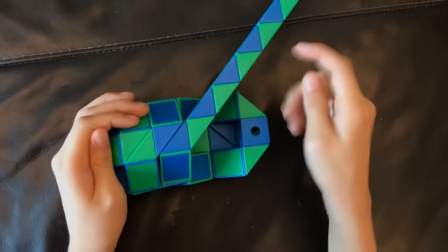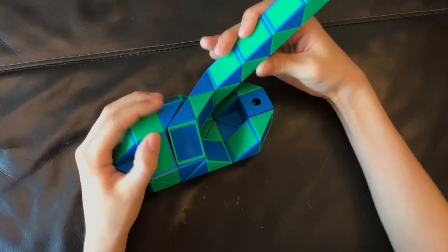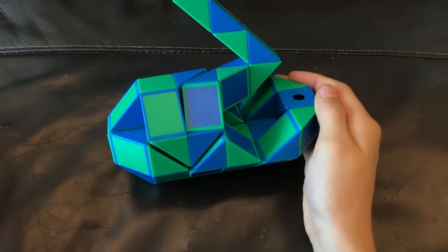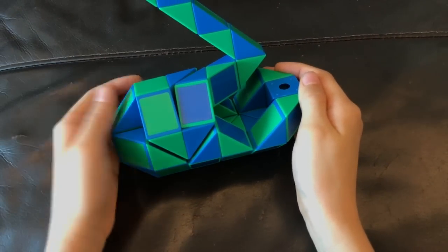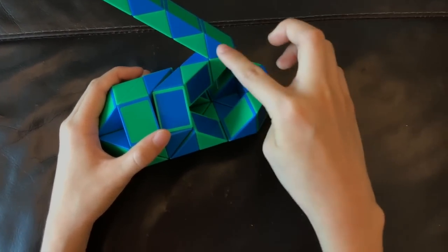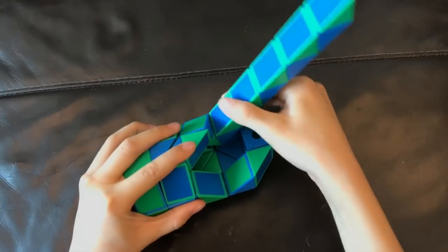Now, this green one is going to go up and this blue one is going to go left. And then you're going to move this blue one so that this green one and this green one match and this blue one and this blue one match to make a square like this.